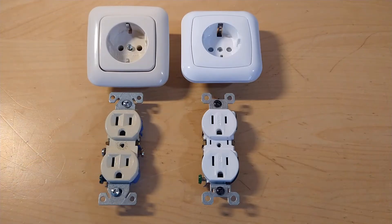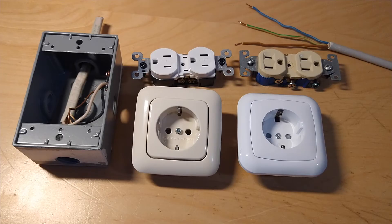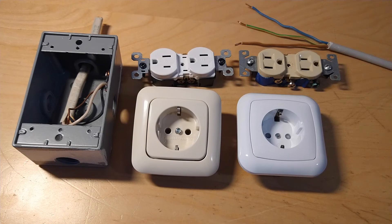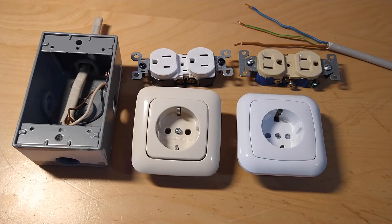One last point: neither socket shown in this video has safety shutters, but versions with shutters are available for both, preventing people from inserting objects and getting a shock. In Europe, adoption varies by country — France and Italy have made shutters mandatory, while Germany hasn't. In the US, they're mandatory for any new installation, though not common on things like power strips. That's about it for this video. Check out my website for more on this topic, and subscribe for future videos about electrical things, such as old European fuses. See you later.